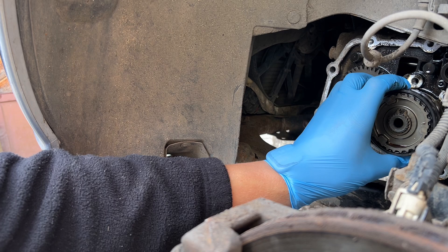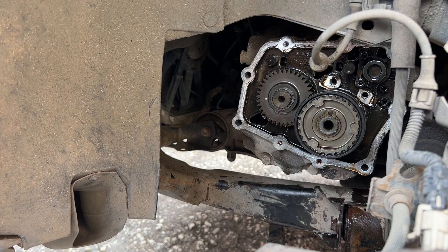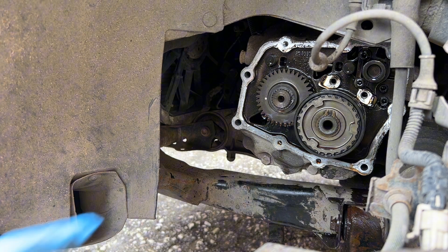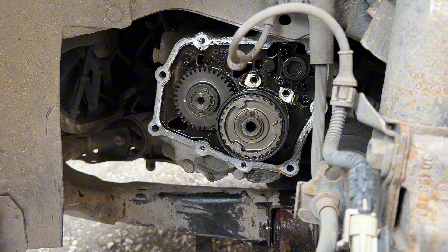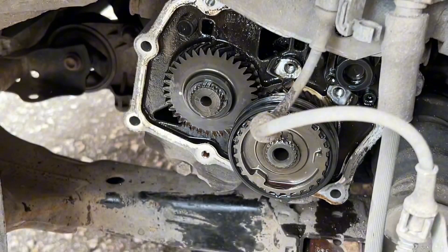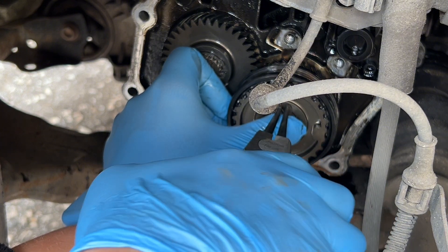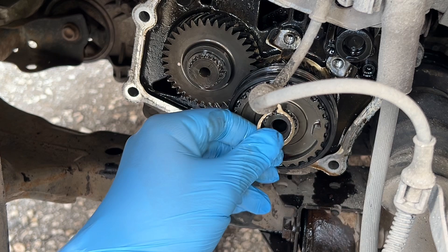Okay, next. We need pliers first to remove the safety washers. I hope you'll be able to see what I'm doing. You definitely don't want to lose it, so keep your finger on top of it.